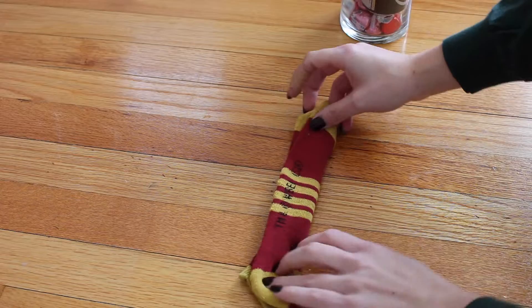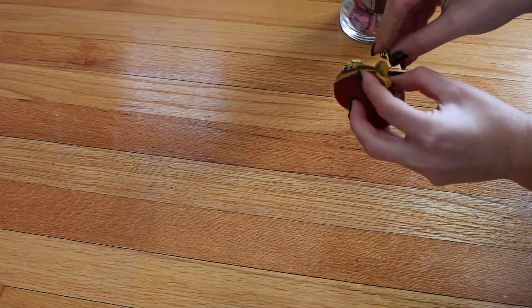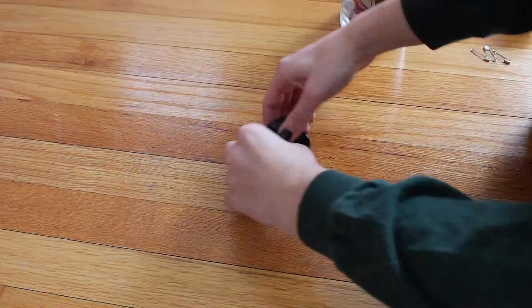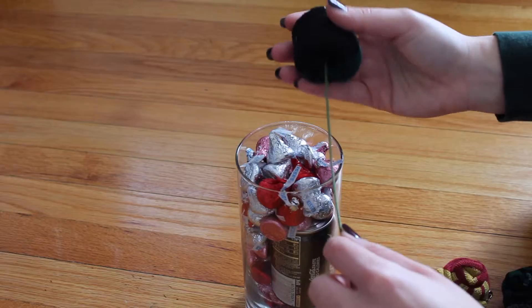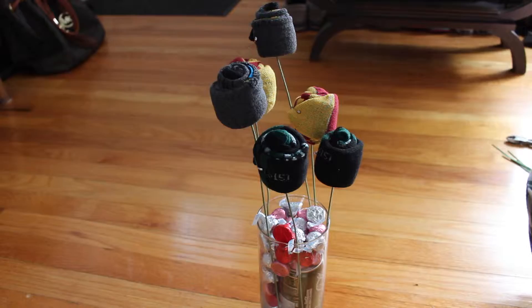Now it's time to make the sock roses. Just pay attention to what I'm doing as it's hard to explain. Pin the end of the sock to keep it from unrolling, and do this with all the socks. Then take the fake flower stems and insert them in the middle of the sock flower. Snip the stem so it's not super long, place it in the vase, and continue with the rest, cutting the stems to different lengths.